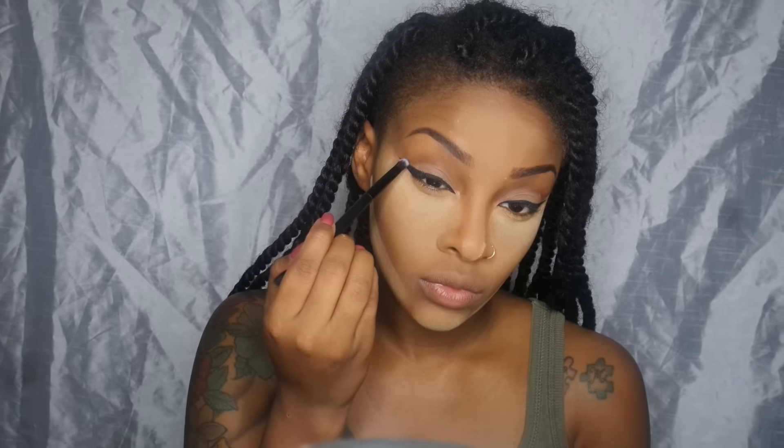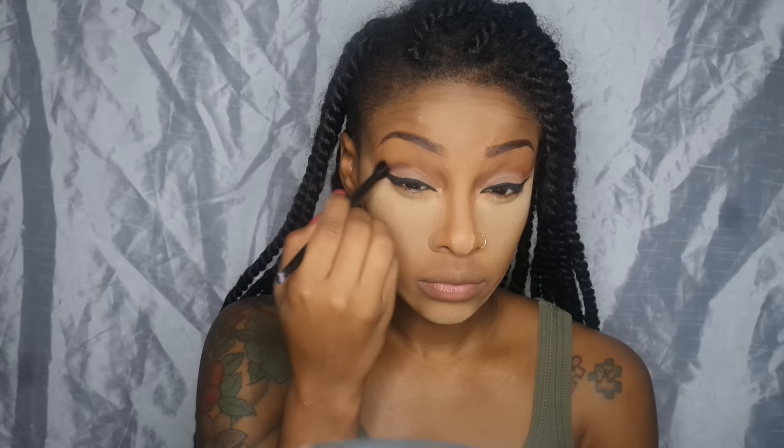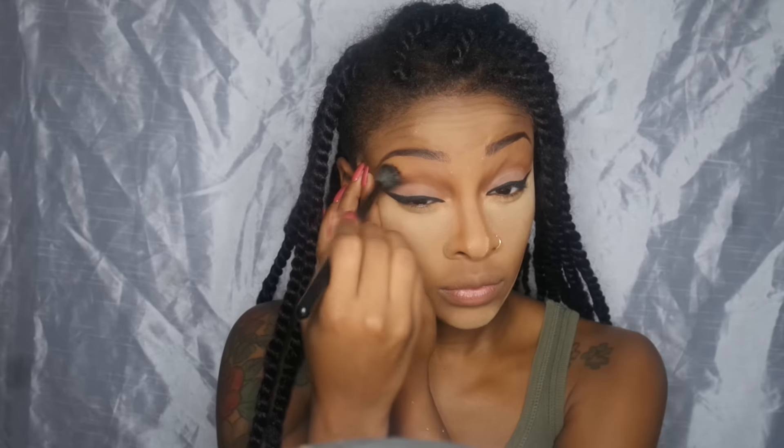I'm using Noir from the same palette — I was just going with the flow and it ended up becoming a cut crease out of nowhere. I'm adding it to the outer corner and into the crease, using the brush from the palette to blend it out. Then back into Fudge with a smaller blending brush on top of Noir to make sure it blends seamlessly, followed by my fluffy brush to blend everything out easily and nicely.